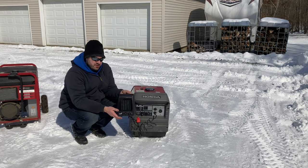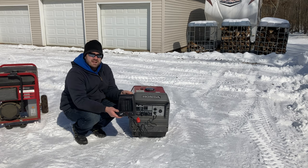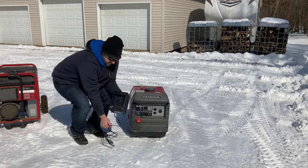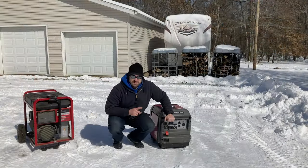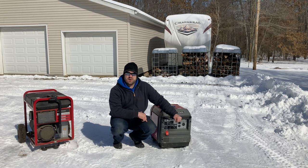You'll hear it rev up once I turn this heater on. The heater's putting out heat now — you can see it did rev up, but not by a whole lot. Then I turn the fuel off and the eco throttle off, run the gas out of the carburetor, shut it off, and it's ready for storage.